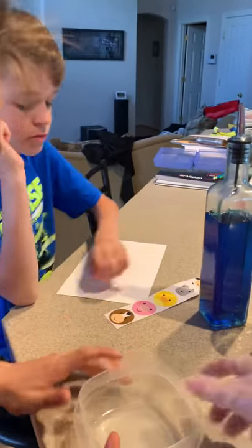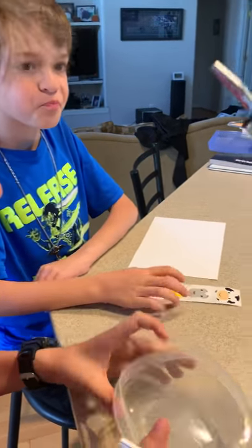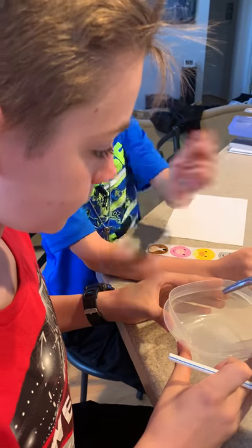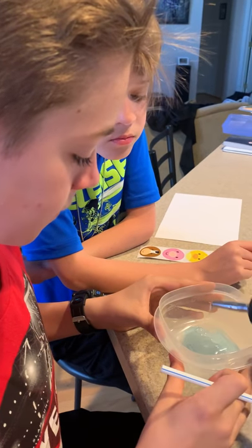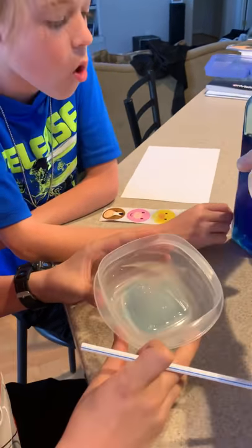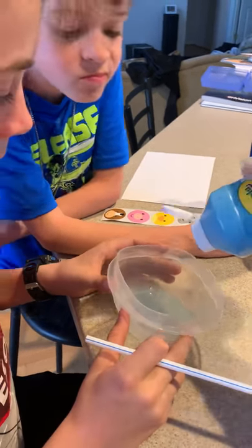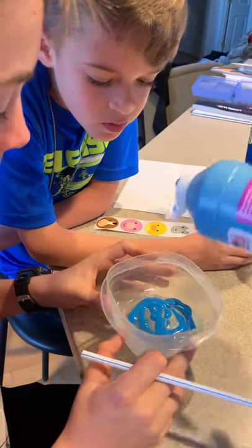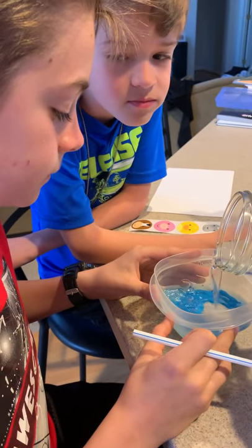So with our mixture, we're going to pour some dish soap in our Tupperware — just enough to make bubbles. And we're going to pour some blue paint in with that to give it our bubble color. You can use any color of paint with this — you can use pink if you want to. And then we're going to pour in some water.